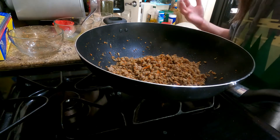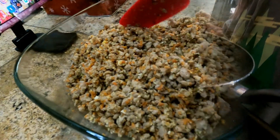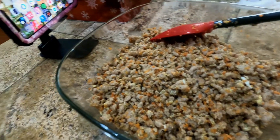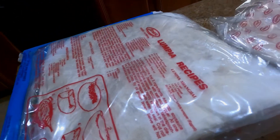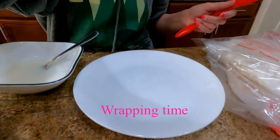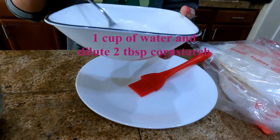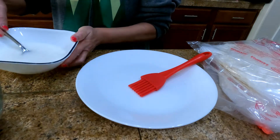Let it cool first, then we will start our wrapping. So here's our cooked wok and we are ready to wrap it. This is my wrapping paper. We will start our wrapping. Prepare 1 cup of water and then 2 tablespoons of cornstarch, so the wrapper will stick right away.